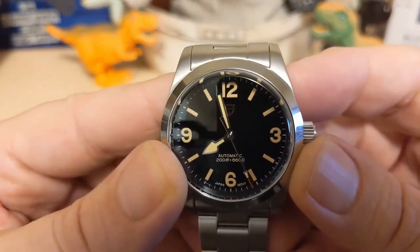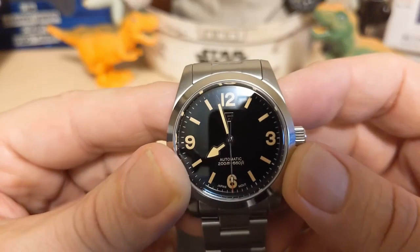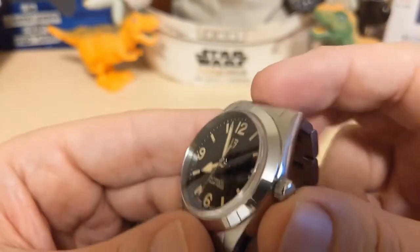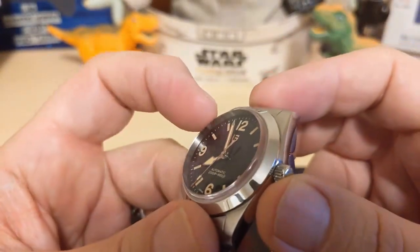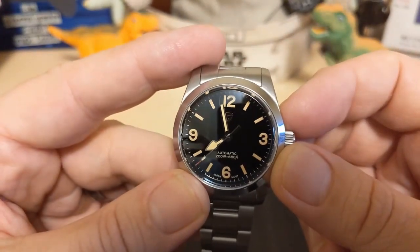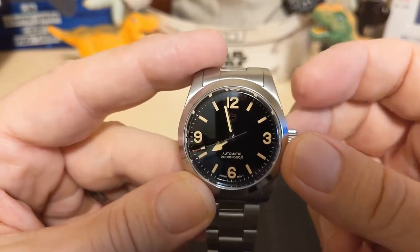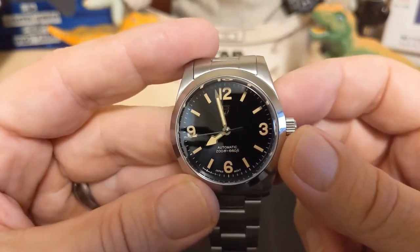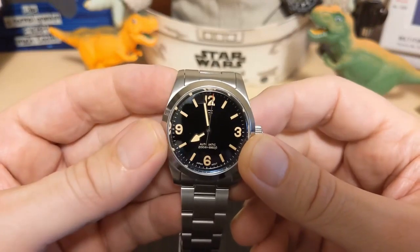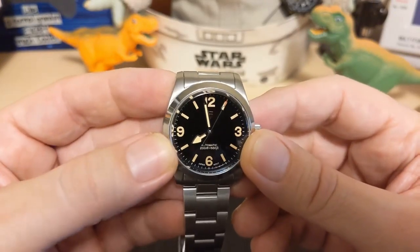The bezel is smooth polished. The dial is a flat black with no sunburst effect, and then we have the Beguyan Design logo which is applied — no name, just the Beguyan Design logo — then it says Automatic and 200 meters of water resistance, which is more than most Beguyan Design dive-style watches. For the indices we have 12, 3, 6, and 9 for the majors and batons for the minors.